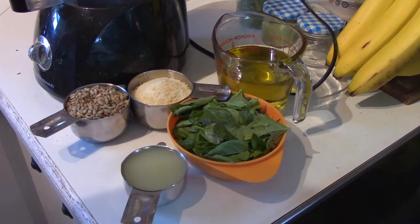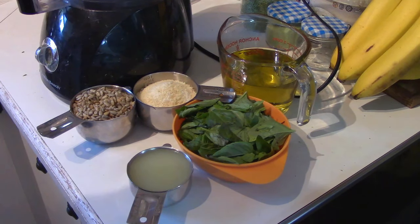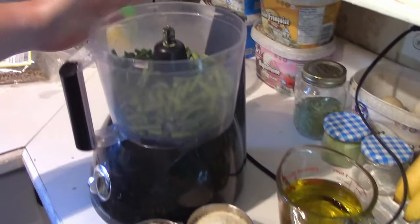We're going with three tablespoons at this point but I'm going to taste test it — we're noticing the scapes are really strong this year. So with that said we're going to get started. Here is all our ingredients that we have pre-measured out. I'm doing a triple batch of this pesto.